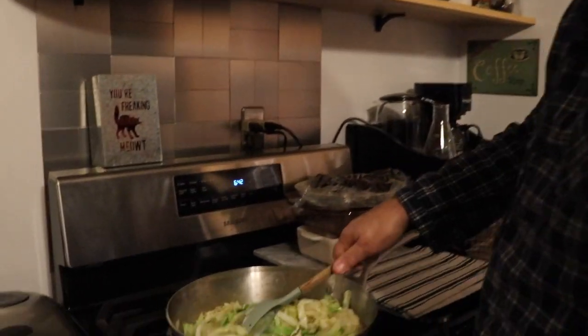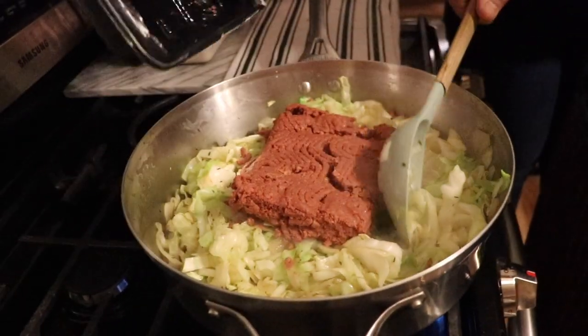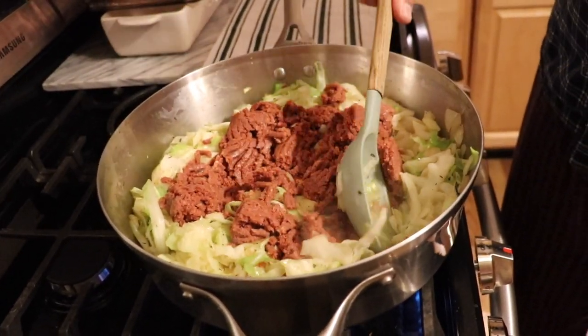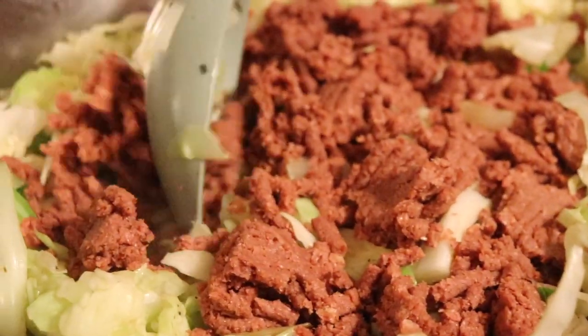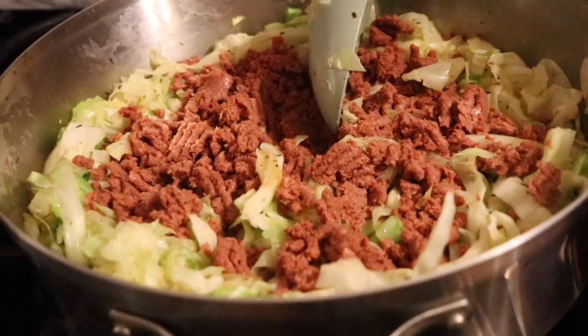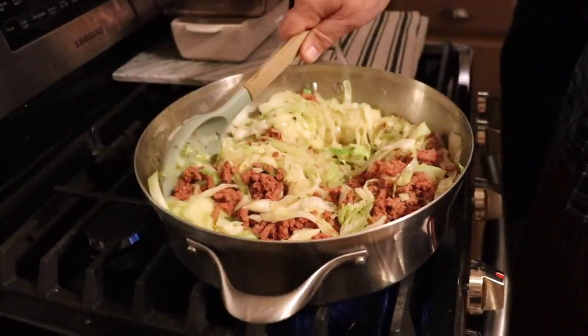I normally use the Beyond one, which is greasier, but this should be okay. Mark is working hard over there — it's really cooking down. Now we're just going to dump this in and break it up. You might want to turn it back up to medium because we're adding a lot of cold ingredients.